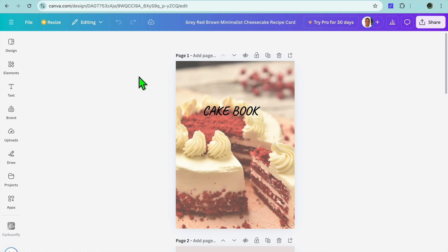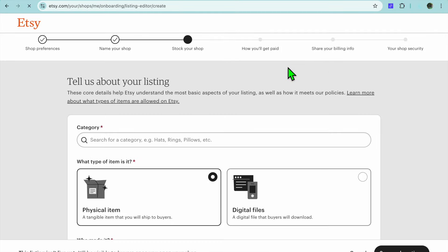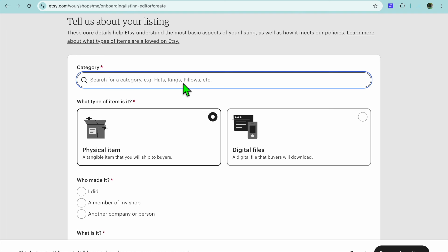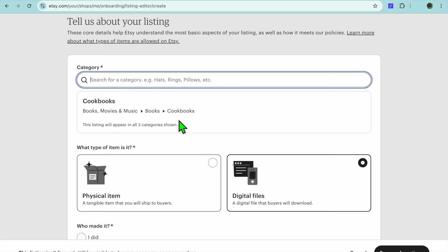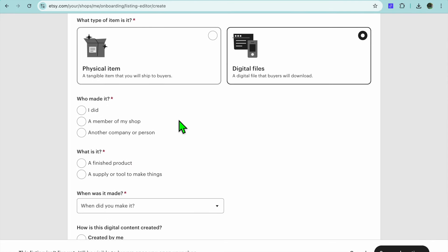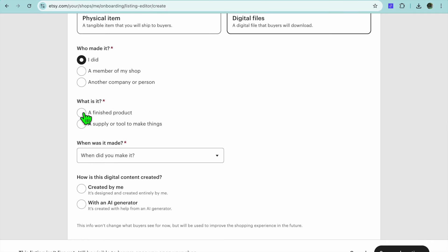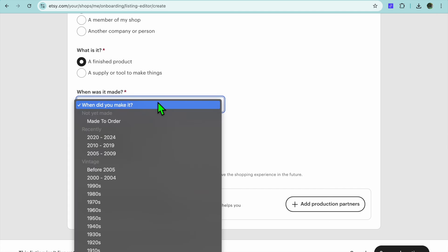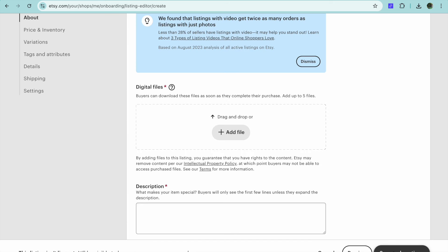Now that I've shown you how to create your recipe book and the PDF that buyers will receive, go back into Etsy. After creating your Etsy seller account, tap on 'Shop Manager' in the top right-hand corner. From there, tap on 'Category' and select 'Digital files', then type in 'recipe' and select 'Cookbooks'. Scroll down, select 'Recipes', then under 'Who made it' select 'I did'. For 'What is it', select 'A finished product'. For 'When was it made', select '2020 to 2024'. For 'How is this digital content created', tap on 'Created by me'. Then scroll down and tap on 'Save and continue'.